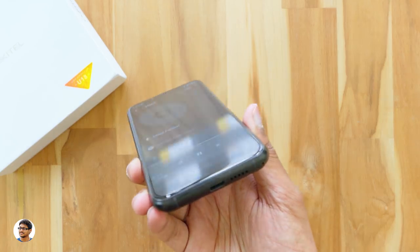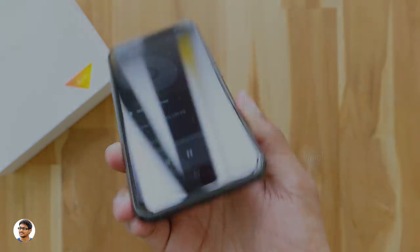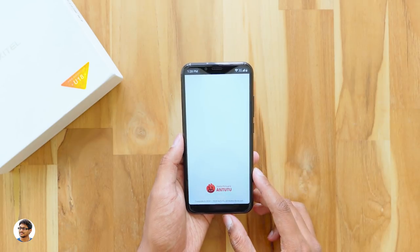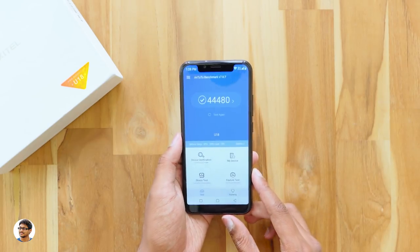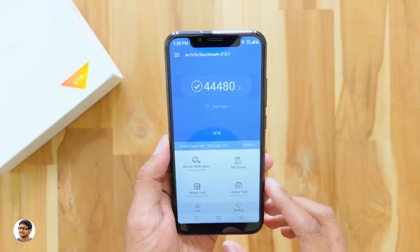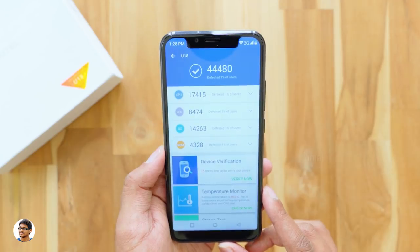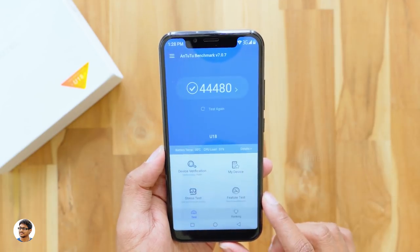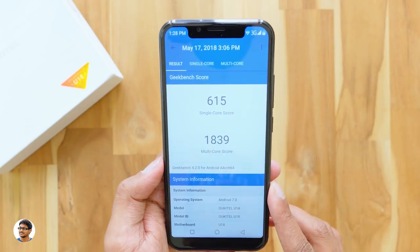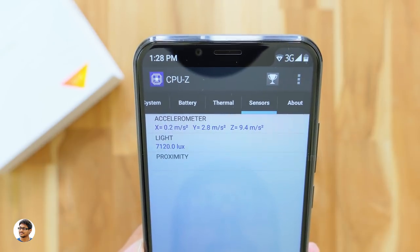Running AnTuTu benchmarks, the phone scored about 44,480 — an average score, but sufficient for normal tasks like browsing and media. On Geekbench 4 it got a single-core score of 615 and a multi-core score of 1,839. These scores reflect the mid-range MTK6750 chipset.